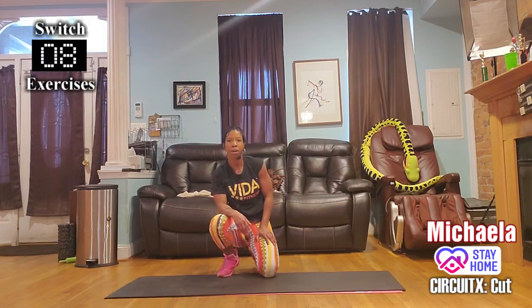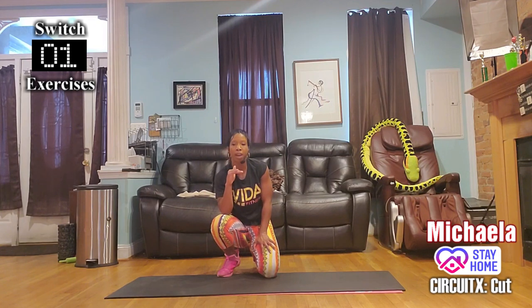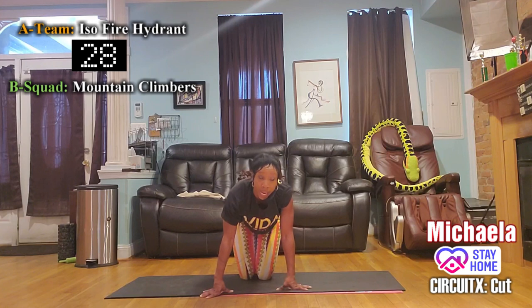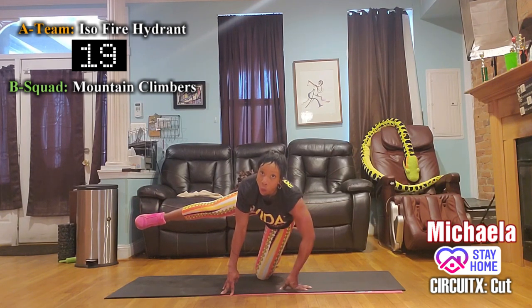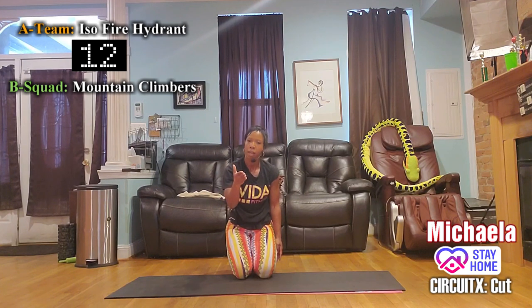Switch! Group B — mountain climbers, knees coming across. Group A — switch legs on the fire hydrant. Does anyone have a straight leg for me? Keep the foot, knee, and hip on the same line. No bent elbow. Don't tell me, just show me.